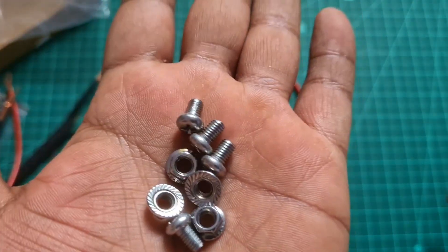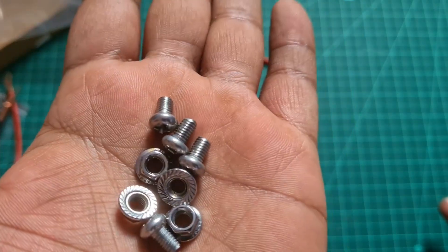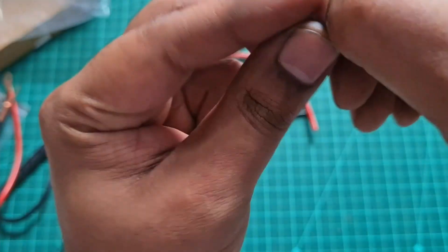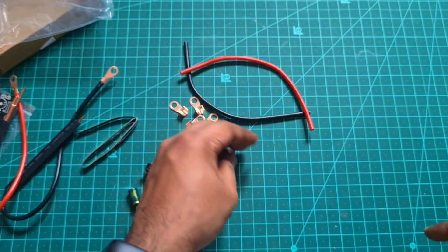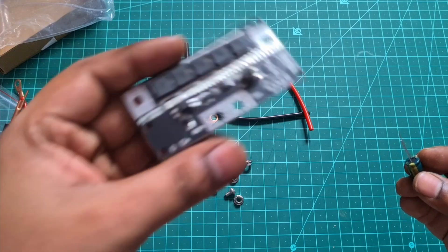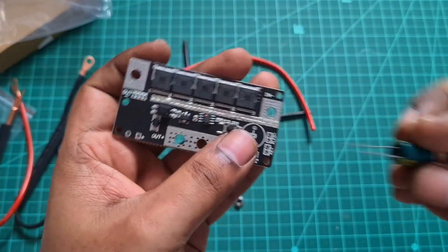You also get nuts and bolts to connect it to the board. One nice thing about the nut they've provided is that it's a self-locking nut, which is pretty neat. Let's quickly get everything connected.